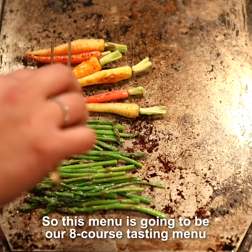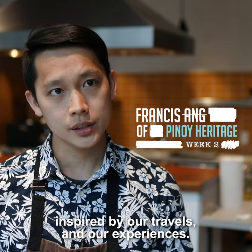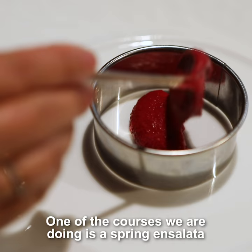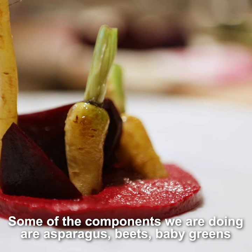This menu is going to be our eight-course tasting menu, which is very market driven, inspired by our travels and our experience. One of the courses we are doing is a spring ensalada, our version of a Filipino salad.